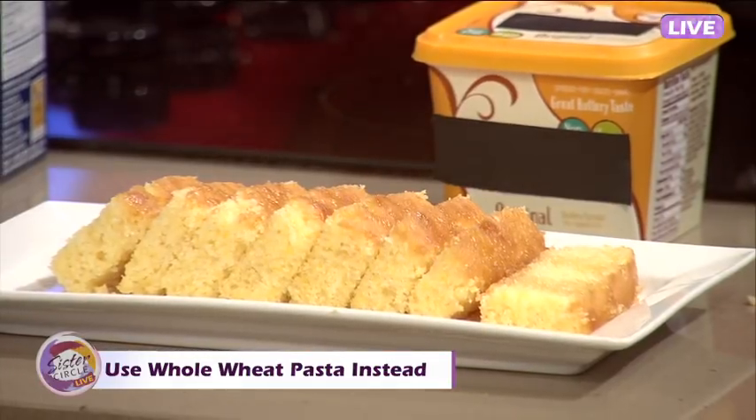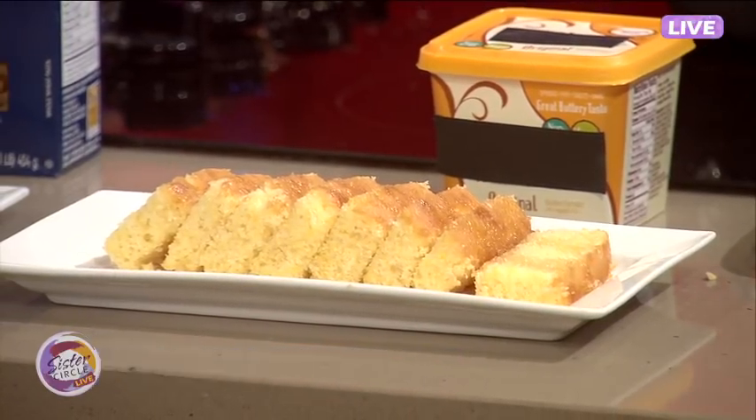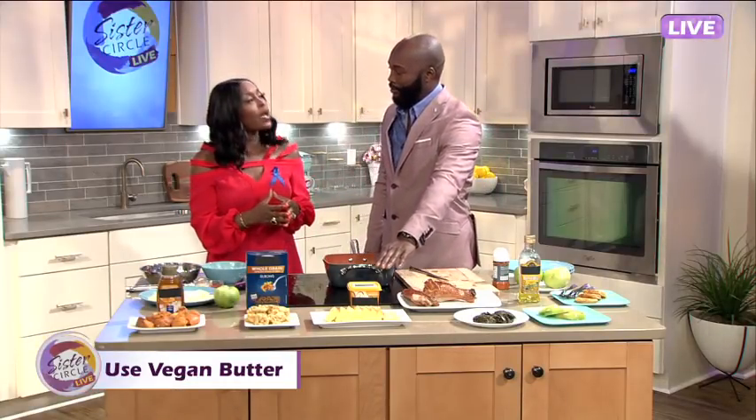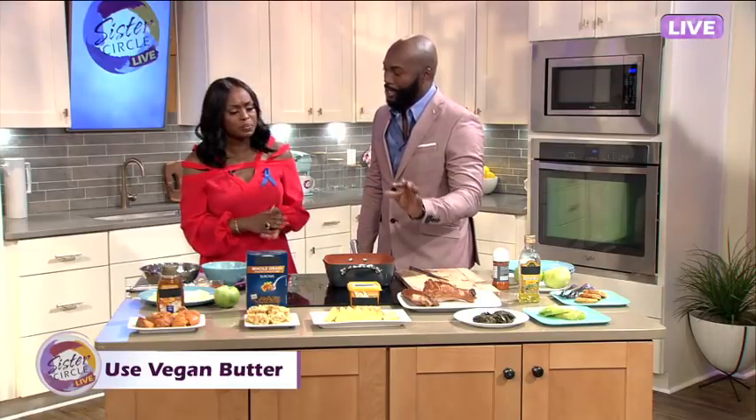Let's talk a little bit about the bread, because carbs and waistlines just don't work together. But you need cornbread. What do you do to kind of cut back on the fat with that? I like to use vegan butter — it's a little healthier for you. It still gives you the fluffiness of it. Add a little bit of buttermilk — not a lot, just a touch — and it comes out nice and fluffy.